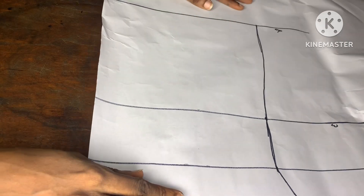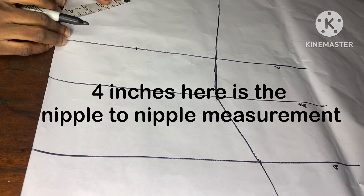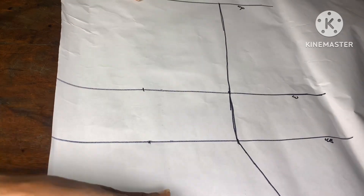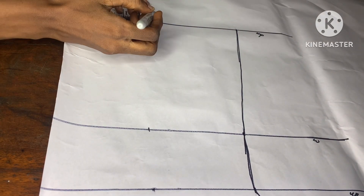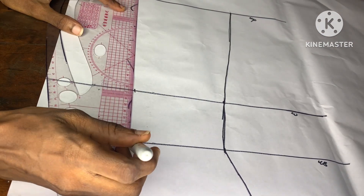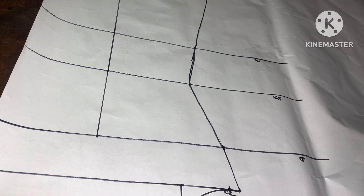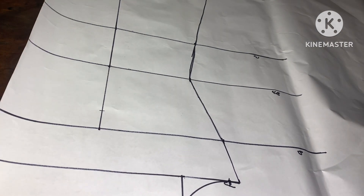Moving downwards to the waistline, I'll go ahead and use four inches. I'll mark four inches on the waistline, on the underbust, and even on the bust line, just the way I'm doing here. I'll go down also to the hip line and mark four inches from the midpoints. I'll connect these together into a straight line using the straight part of my ruler. From the bust line, I'm going to go down by one inch and make a mark.